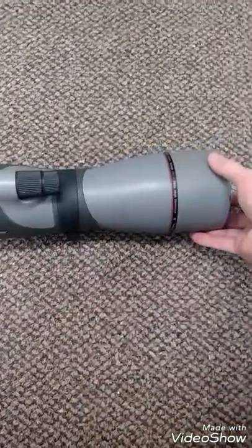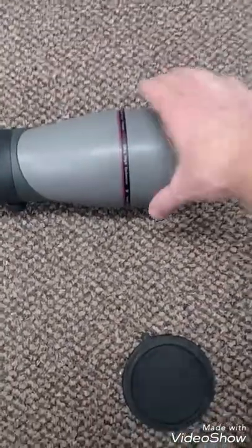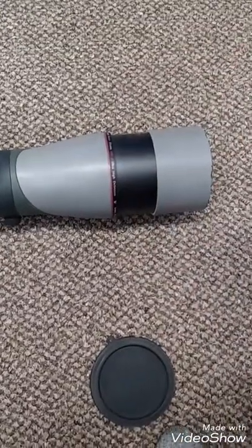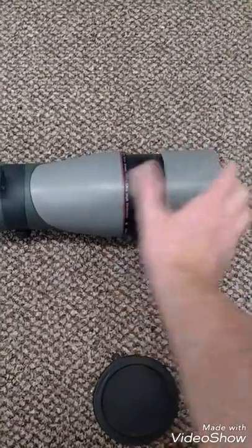That swivel is just a simple screw. The next thing is a sun shade — you just pull this out and it gives you a couple of extra inches in case the sun is glaring on you, to reduce that depending on what you need.